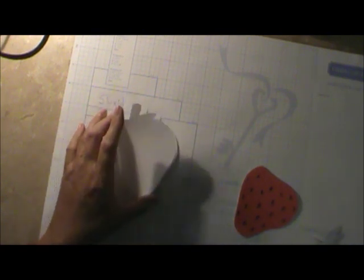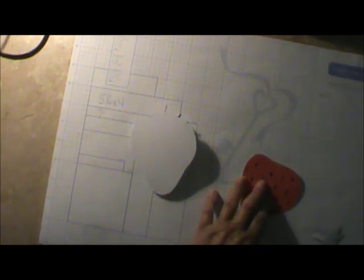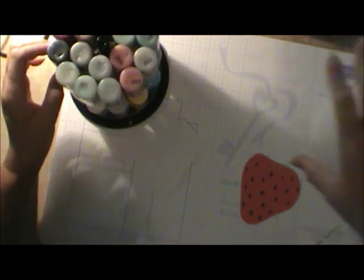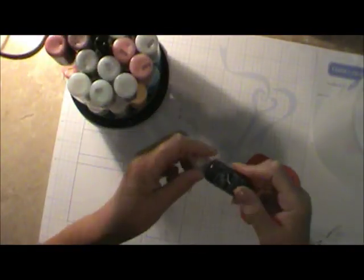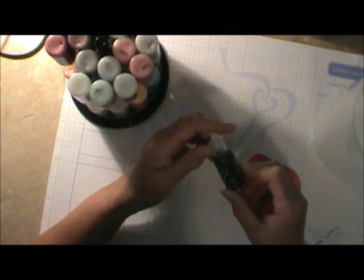I wonder if we have any black glitter — either that or I'll use Glossy Accents because I think that would really really look special. I don't know if I have any black glitter though. Let me check — I've got my grubs on. Look right there — black! I've got some black Stickles right there. Is it blank Stickles or is it Black Diamond Stickles? We'll do that last.